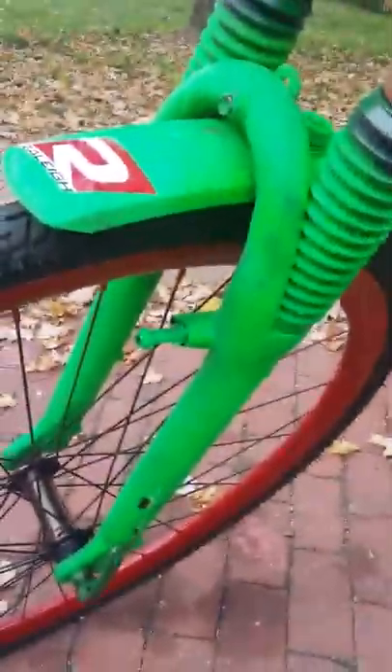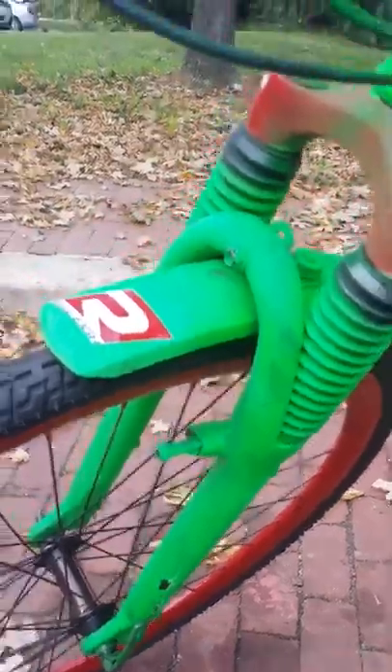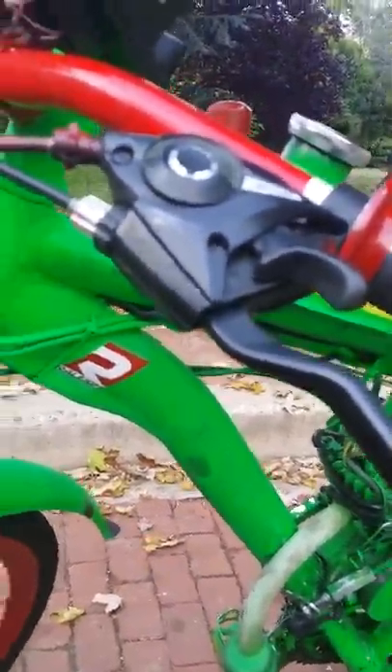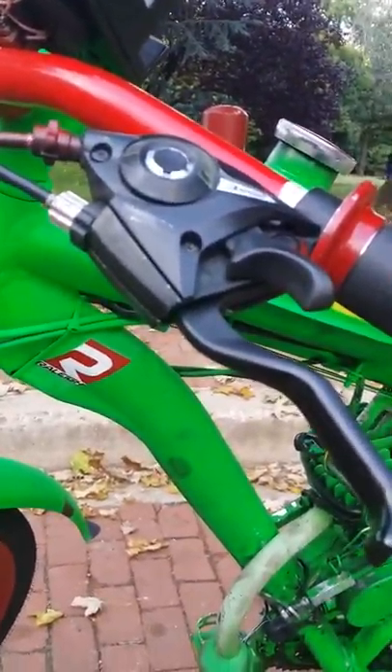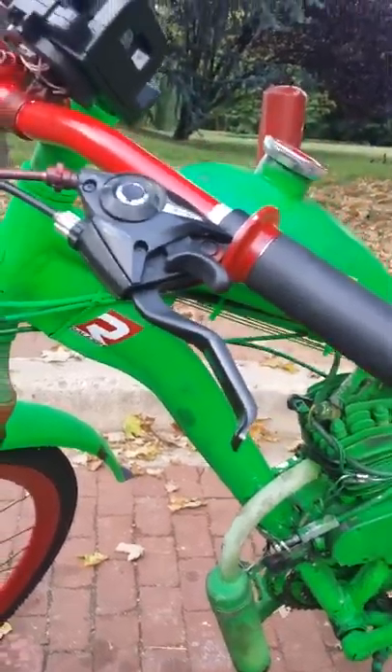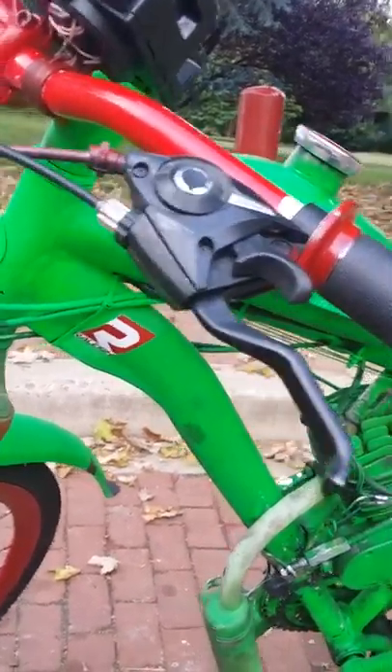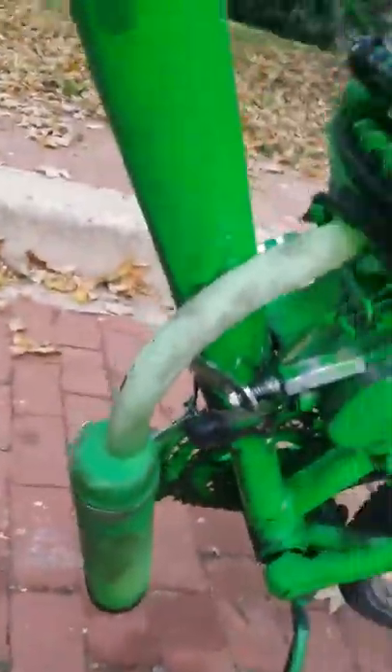I took out the front brakes and the cord from the front brake and put it right in here. I just pretty much draped the cord around here.